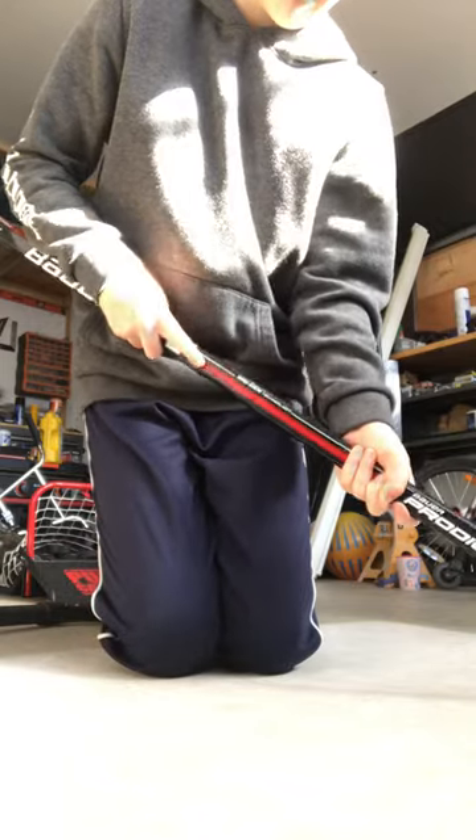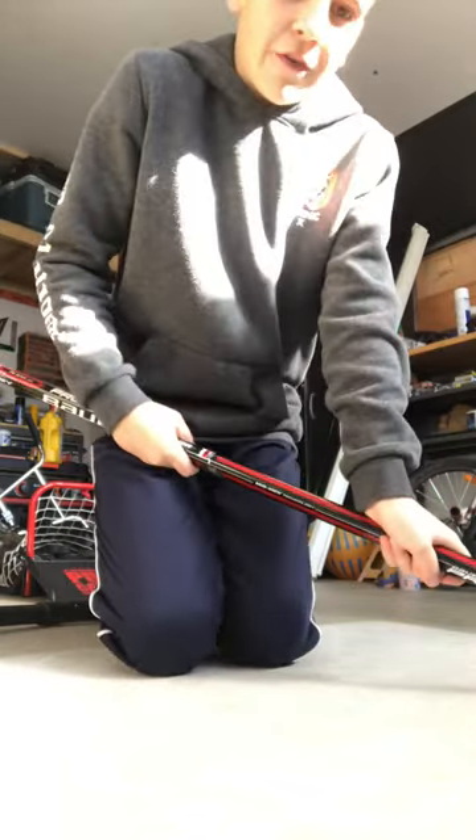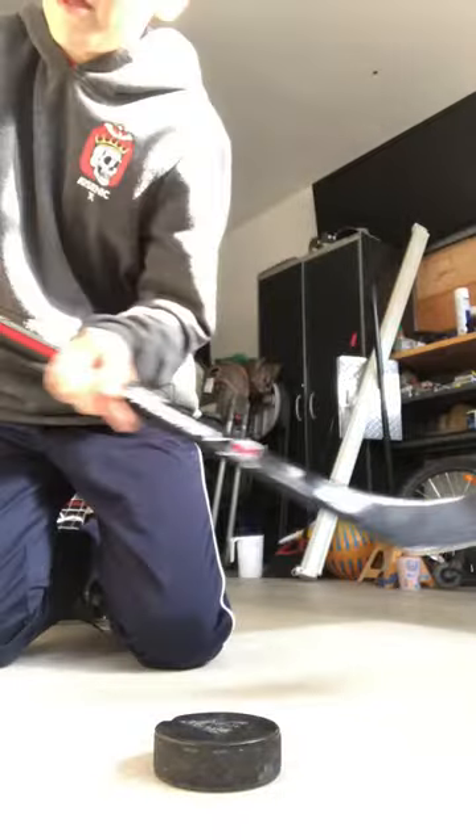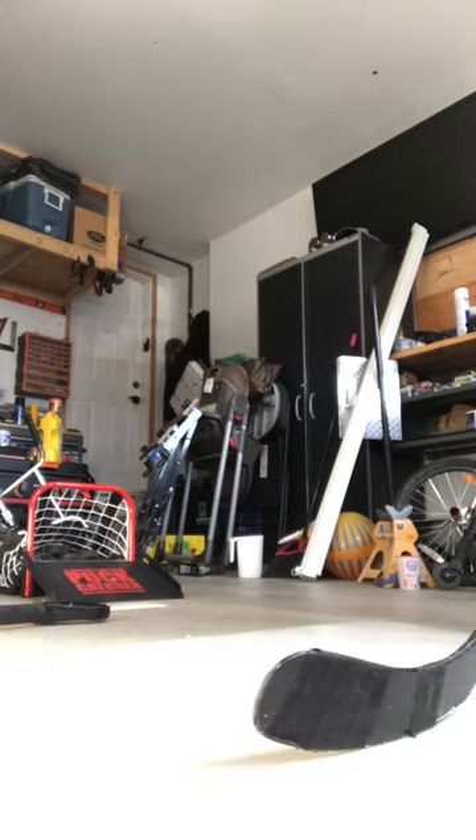If you want it higher you're going to want to open your face; if you want it lower you're going to have to close your face. You can't close your face all the way, but if you want it higher, open your face. So now I'm going to show you — just make sure you don't get the heel over there.